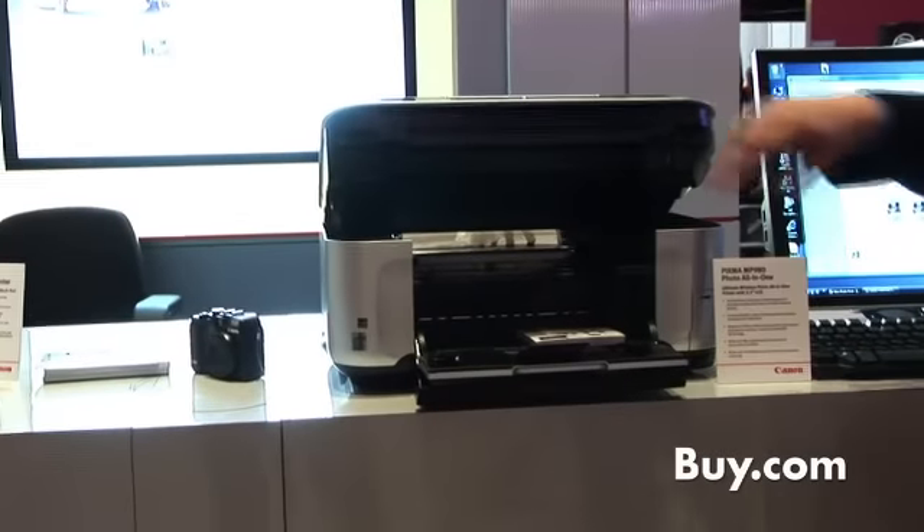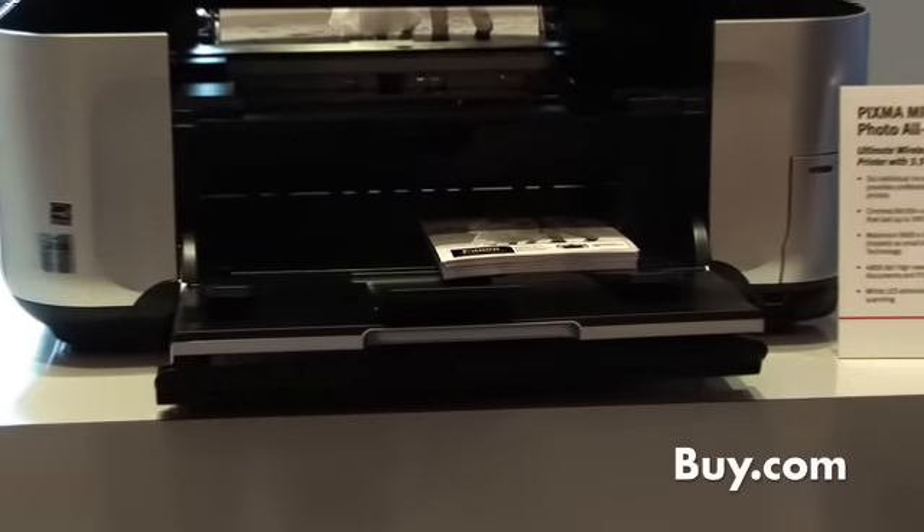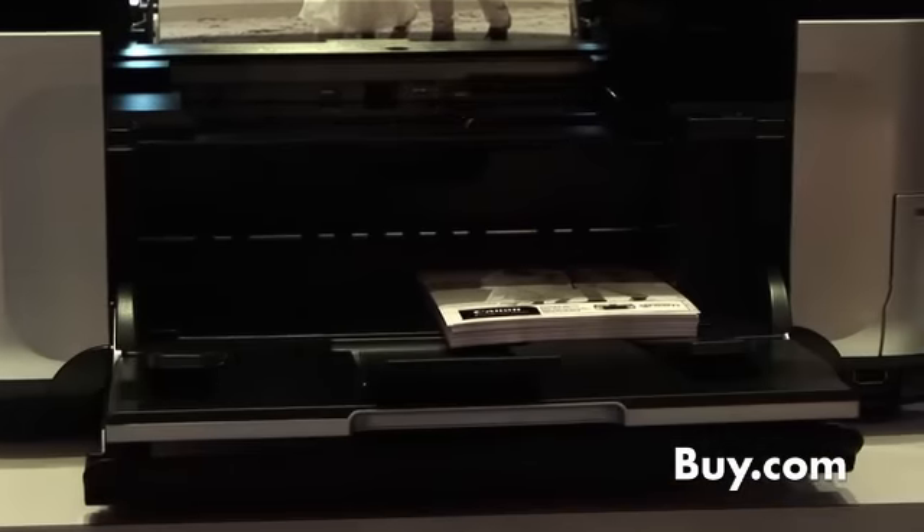Printing photographs from four by six all the way up to eight and a half by eleven. Very simple, very easy for you to use. Software comes in the box and makes it simple — just three steps — for you to be able to do that.